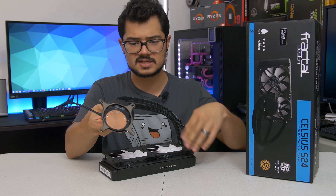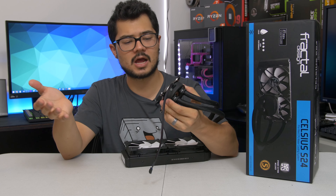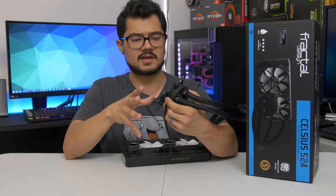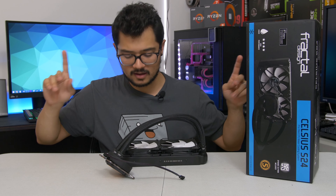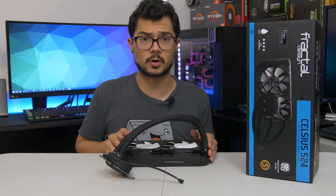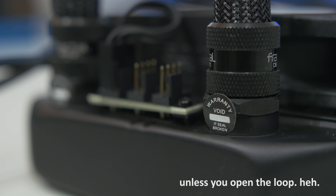Installation was super easy — pretty much the exact same process as the H100i. You could even use the H100i mounting accessories with this and it would work perfectly fine, since it's the same OEM. It also offers Ryzen support straight out of the box, which is nice.